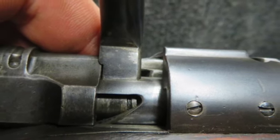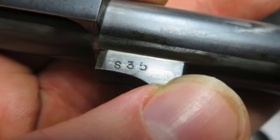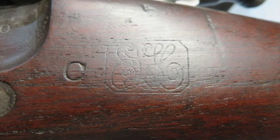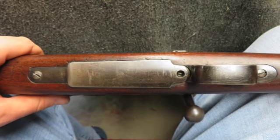The barrel is marked SA for Springfield Armory and is dated 05 for 1905, with a flaming bomb. Originally made in a .30-03 caliber and later arsenal converted to a .30-06.